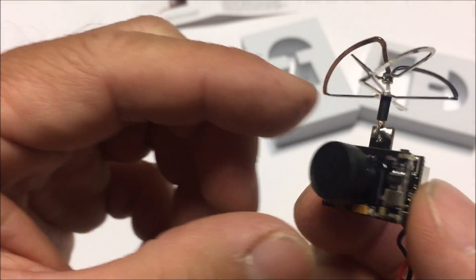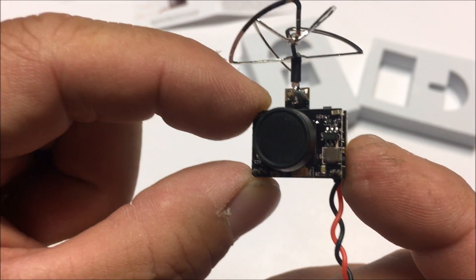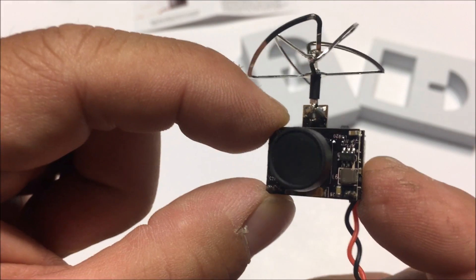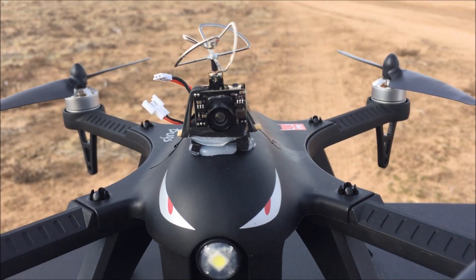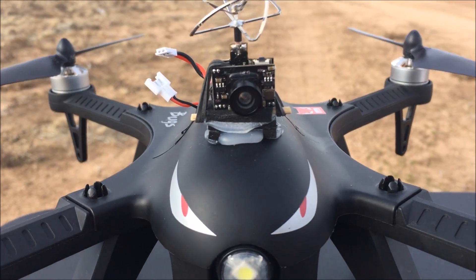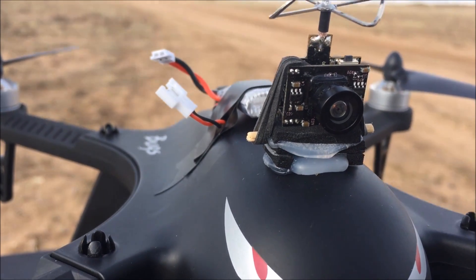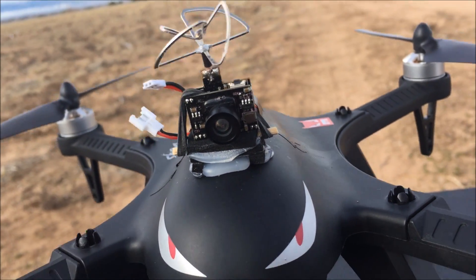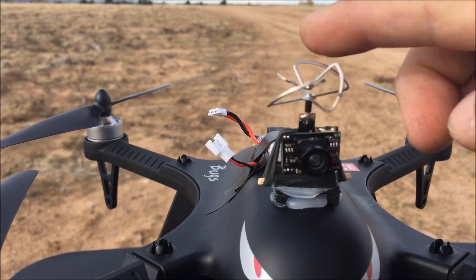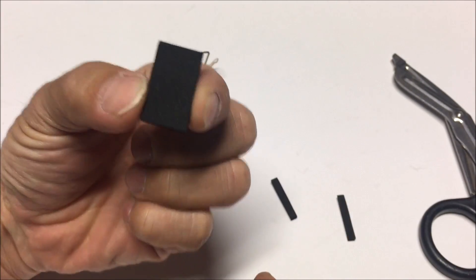That's about it for this VTX. Let's mount it on a quadcopter and see how far we can travel and what kind of video it delivers. We have the Eachine TX03 mounted on top of the MJX Bugs 3. I sandwiched a couple of foam pieces and hot glued it onto the canopy, used a toothpick in between the two sandwiched foam pieces, and wrapped a rubber band around the VTX so it holds in place but still moves in case of a crash.